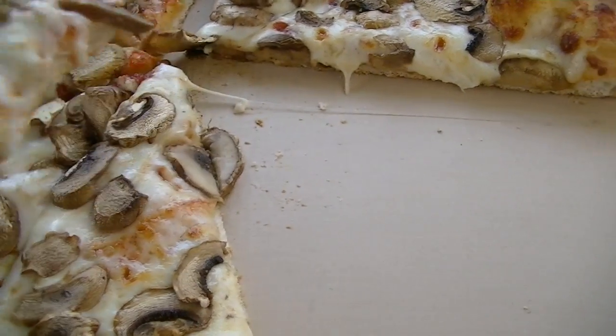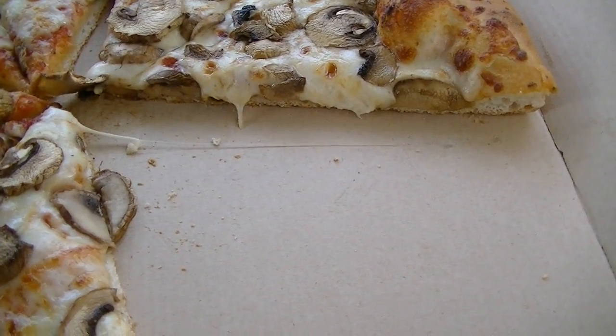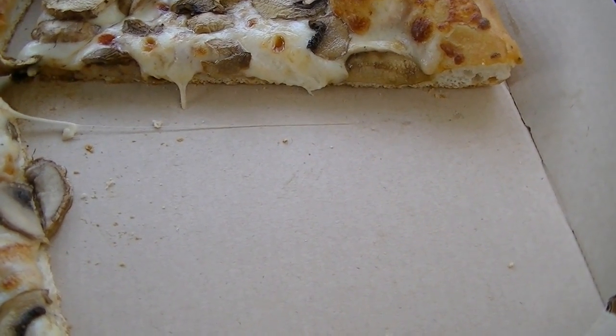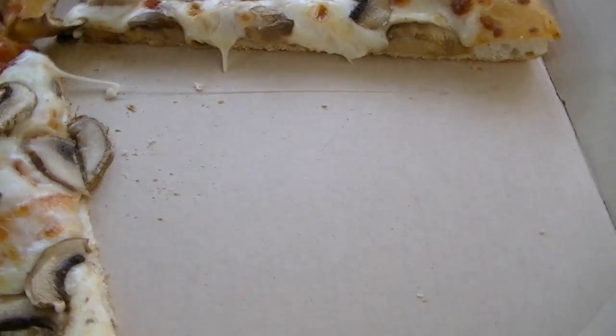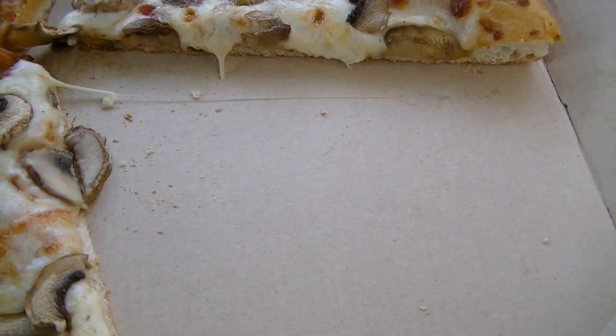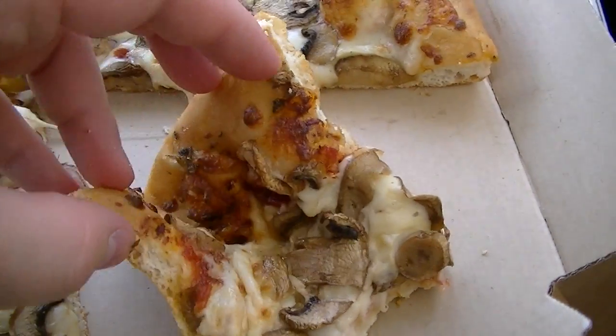That wonderful mushroom taste with that cheese, and not too much sauce — not too little. It's perfect. You never want to put a lot of sauce on pizza. Perfect. Not too salty either.